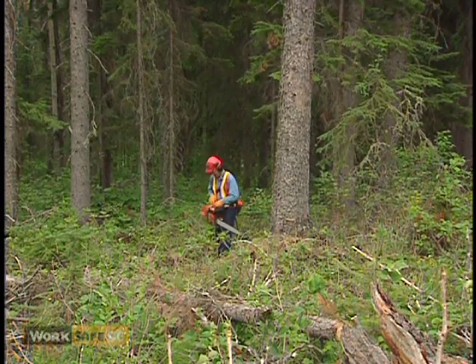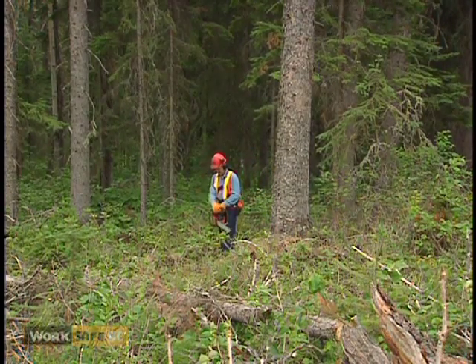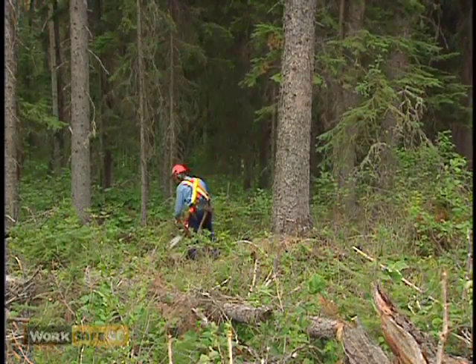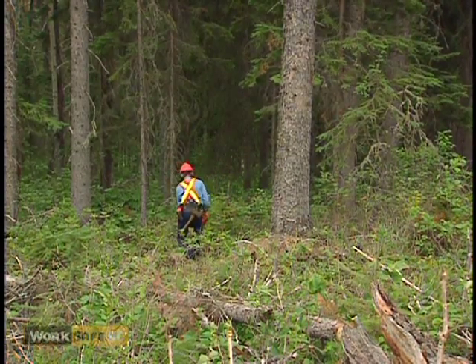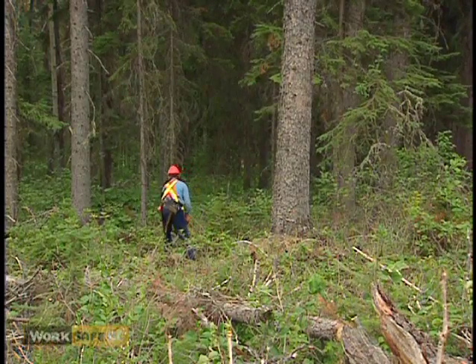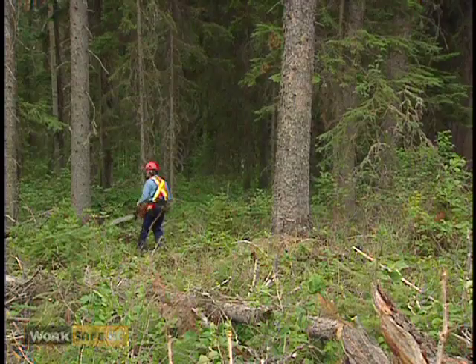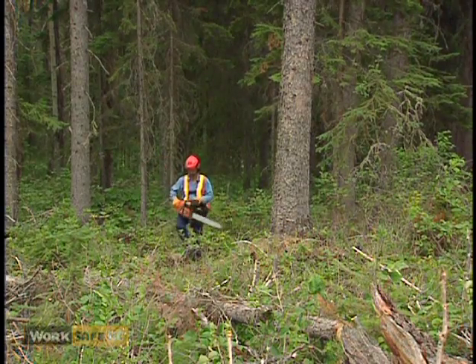The purpose of holding wood is to control the direction the tree falls. Directional control is a technique where increasing the angle of the holding wood is used to change the direction the tree would naturally fall.